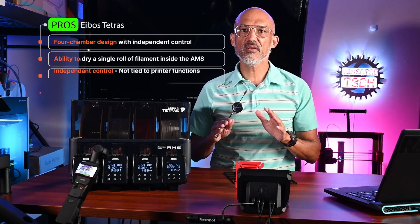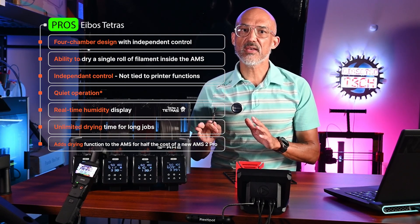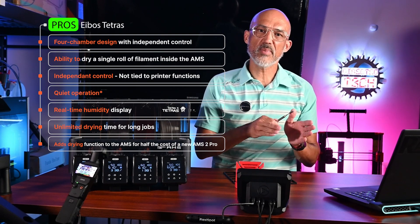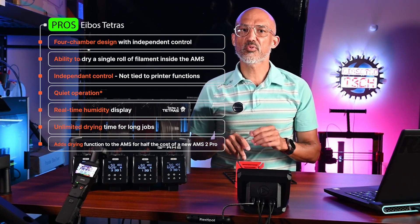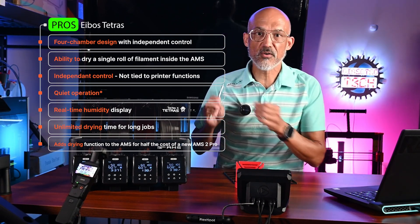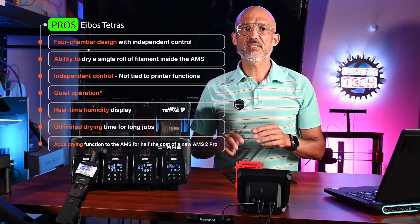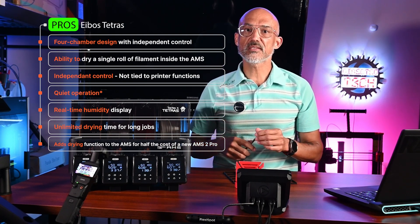Now let's talk about the pros and cons. Pros: four chamber design with independent control; you can dry dissimilar filaments at the same time; ability to dry a single roll inside the AMS without dedicating the printer — you can even dry a new roll while printing from another bay, which is huge; AMS plug-and-play compatibility with no tie-in to printer firmware; quiet operation — with all four heater elements running you can barely hear it; real-time humidity display; and unlimited drying time for long jobs. This is a great way to add drying capability to your existing AMS units without paying $359 for a new AMS2 Pro.